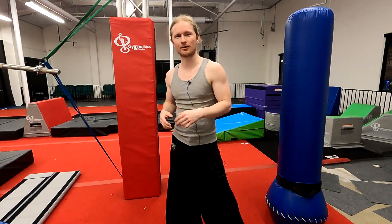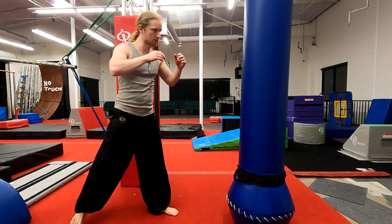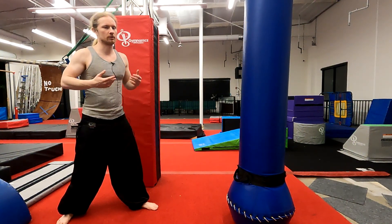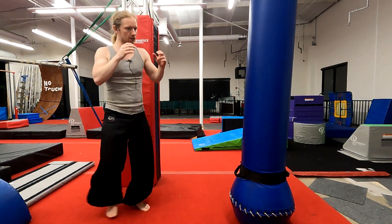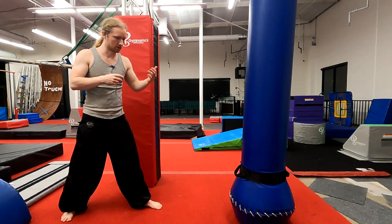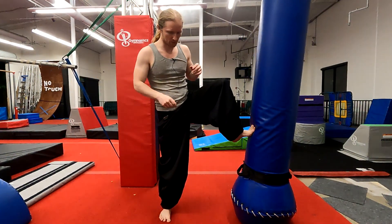Now, personally I think things get a little more interesting, a little more fun when we start kicking with the lead foot. When we kick with the lead foot, we need to do a little switch with the feet. What a lot of people will do is kind of scoot and kick — I prefer the hop. There are pros and cons, but in general I prefer a little hop. It's a little bit quicker, easier to cover more ground. It does leave you off the ground for a sec, which is a little compromising, but I still prefer the speed and the distance.